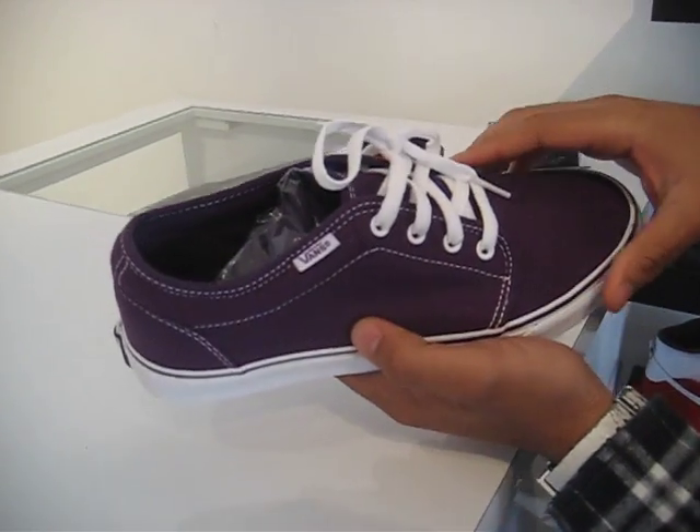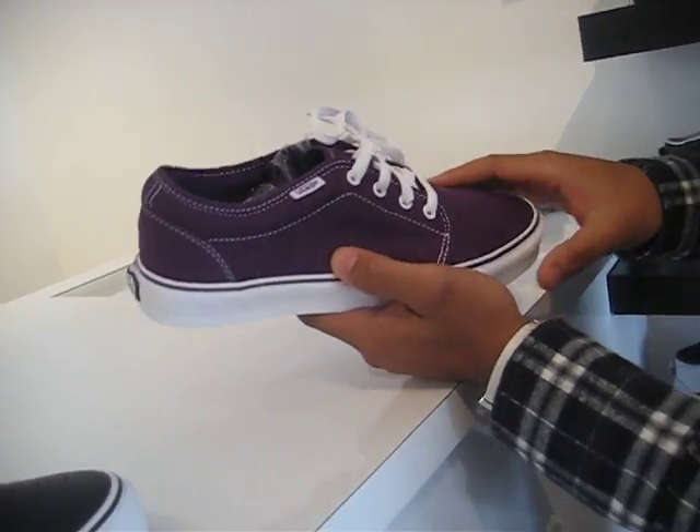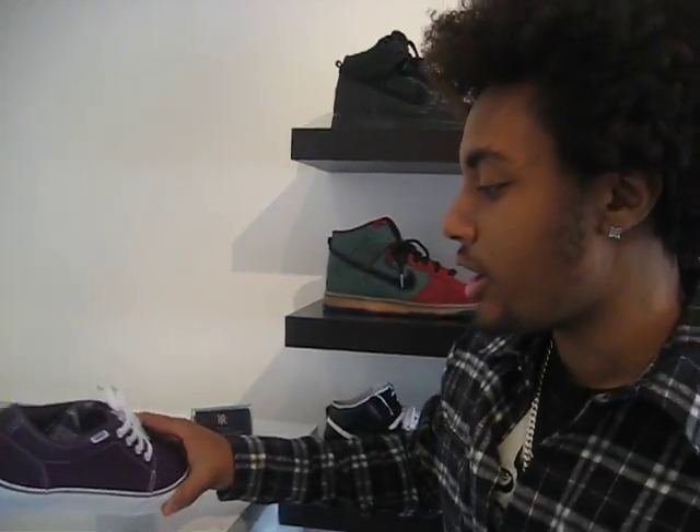Over here we have the Chukka Lowe's — purple, just the classic purple. Purple is a really good color right now for the summer. So if you want to get this stuff, come to Hot Rod Los Angeles, 2253 Westwood Boulevard.